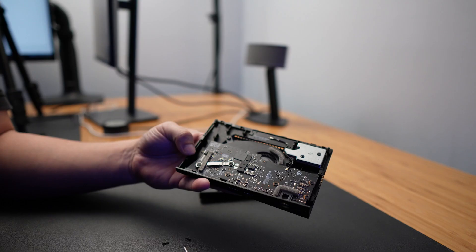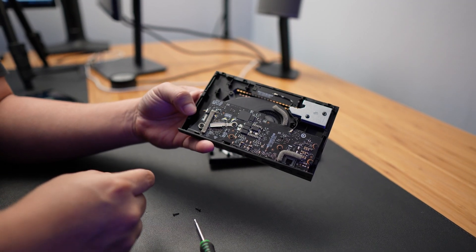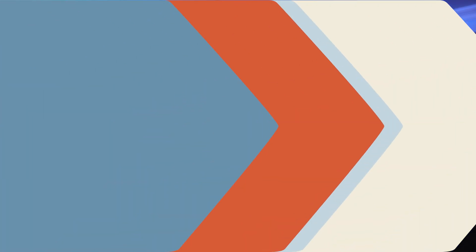So right to the point, before you toss out your shield or you decide to replace it with another one, you have to try what I'm going to show you today. It's very easy. You can simply just open it up, blow out all the dust, especially from the fan of the graphics card. Let me show you how easy it is.